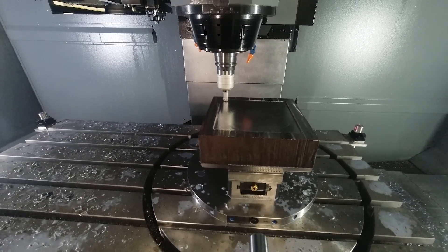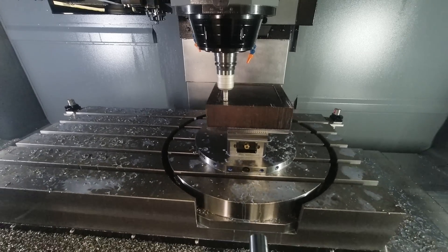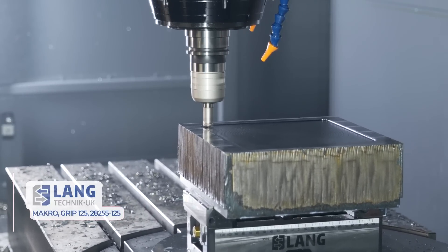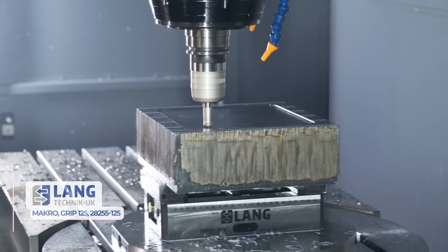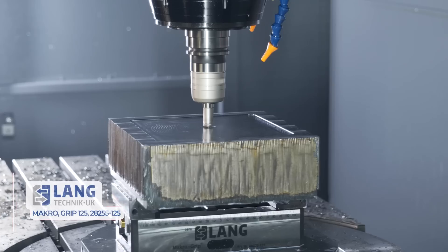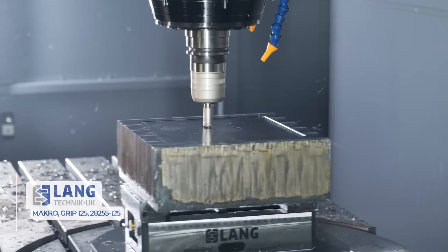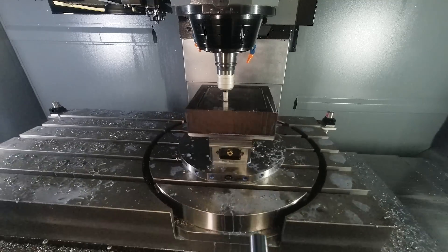Metal removal rate is better, and it's better for the machine. The cutting force direction is down into the table, down into the actual component, but the equal and opposite force is back up the spindle — it's better for your head bearings. And it's cheaper, because high feed inserts are not as expensive as an end mill.